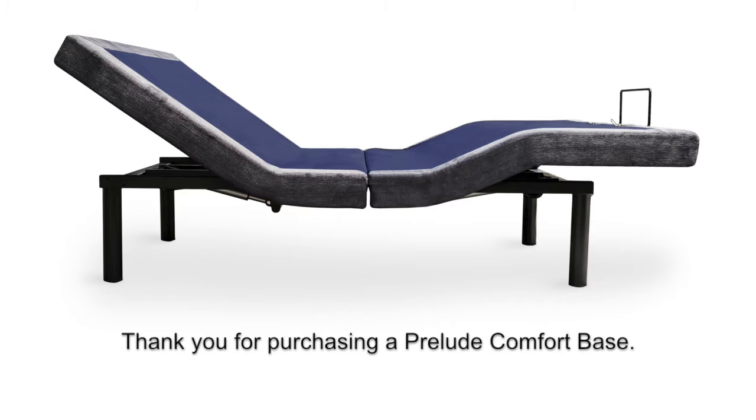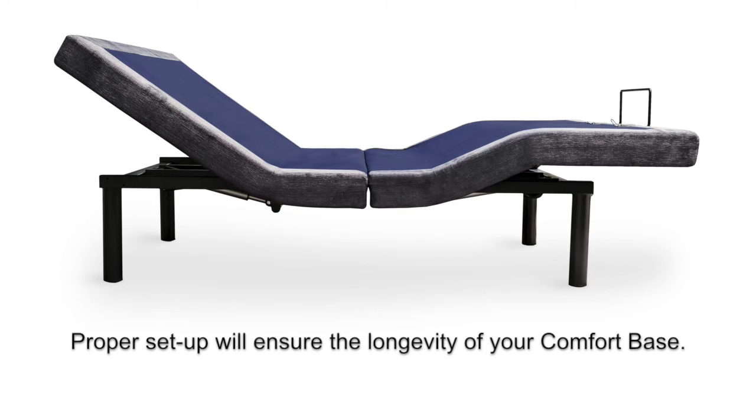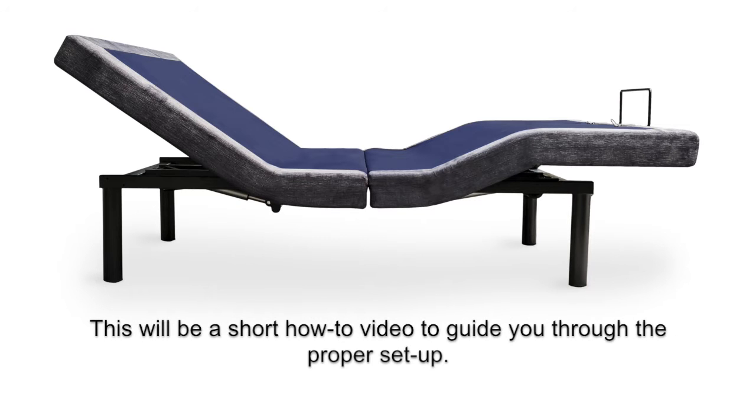Thank you for purchasing a Prelude Comfort Base. Proper setup will ensure the longevity of your comfort base. This will be a short how-to video to guide you through the proper setup.